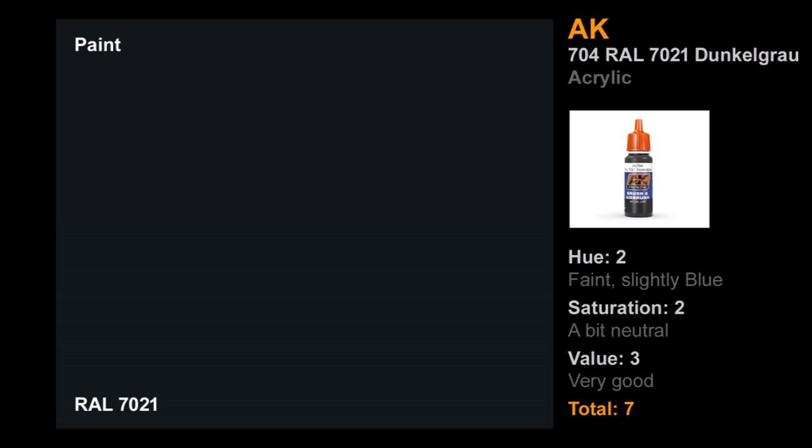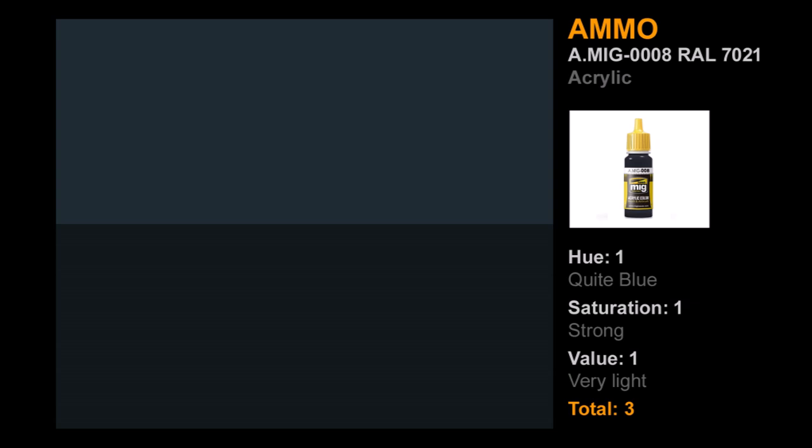Next in acrylics is AK, the old-school AK number 704, their RAL 7021 Dunkelgrau. Not bad, actually. A bit blue in the hue — two out of three there. Saturation: the blue was there but not super strong, which is probably good since it's the wrong sort of hue — two out of three. But the value was very good, a very close match in terms of darkness. Seven points — good job AK, especially considering this is your older product.